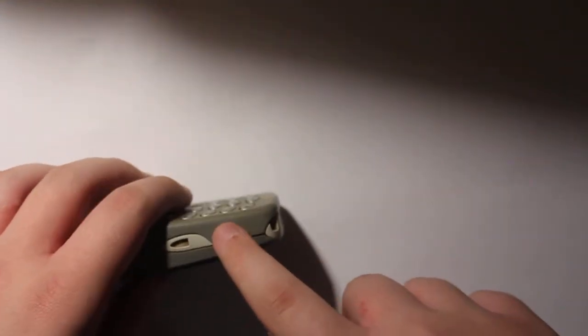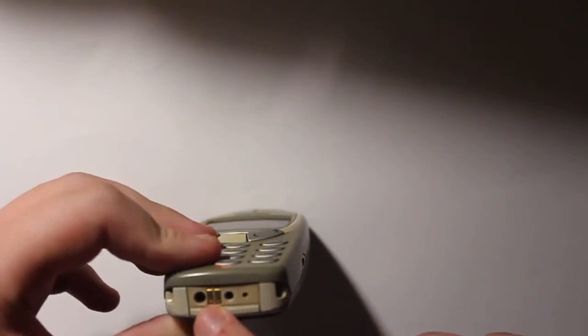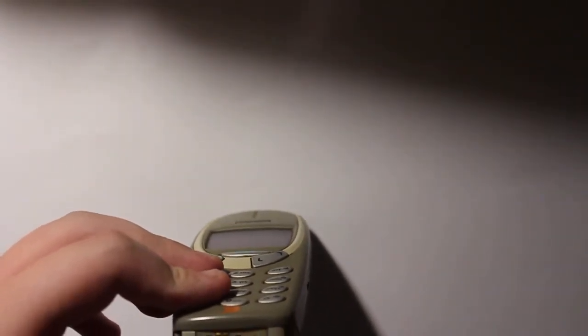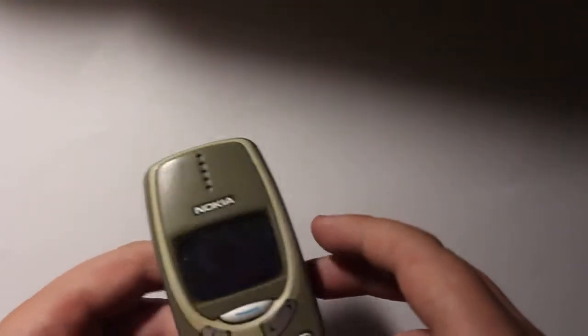On this side you've got the speakers. On this one you've got the door connector and you can see the headphones and things. And this one is for software. You've got the power up button on the side. And yep, this is a basic one.